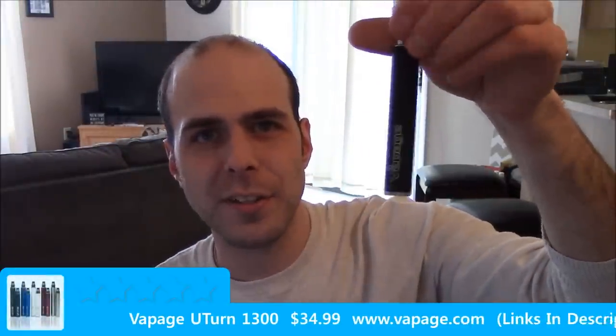Welcome back to Vape Reviews. Mike here again. We're going to talk about the U-Turn 1300 from Vapage.